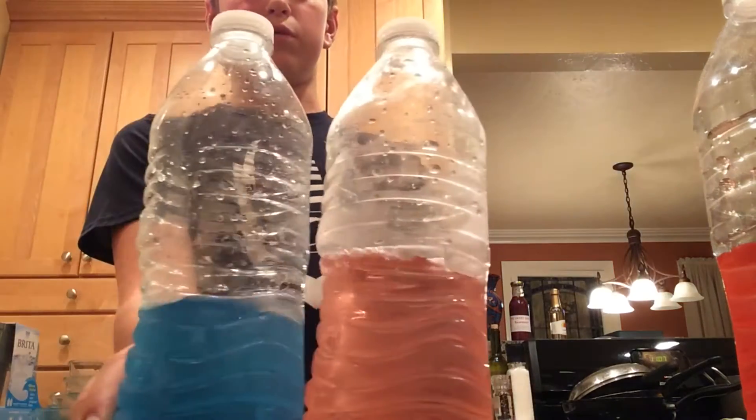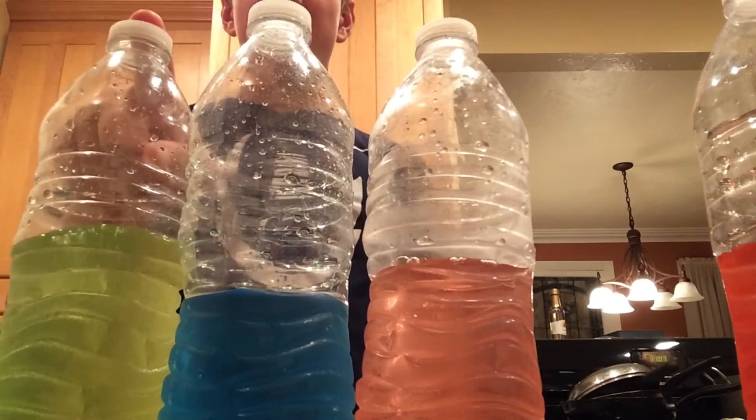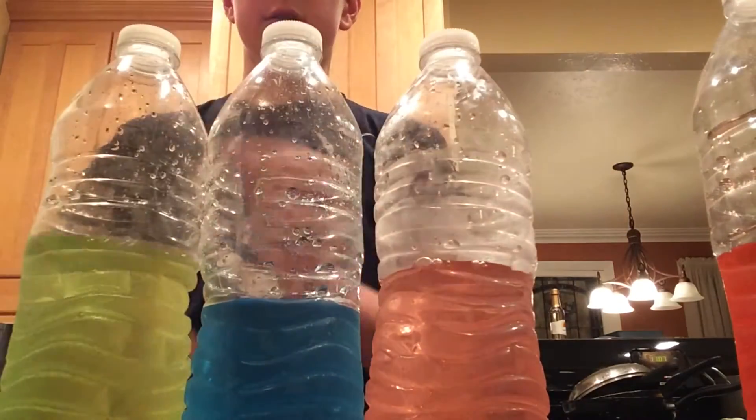Okay, we got watermelon first, blue second, green third — gold, silver, bronze. Let's try cherry.